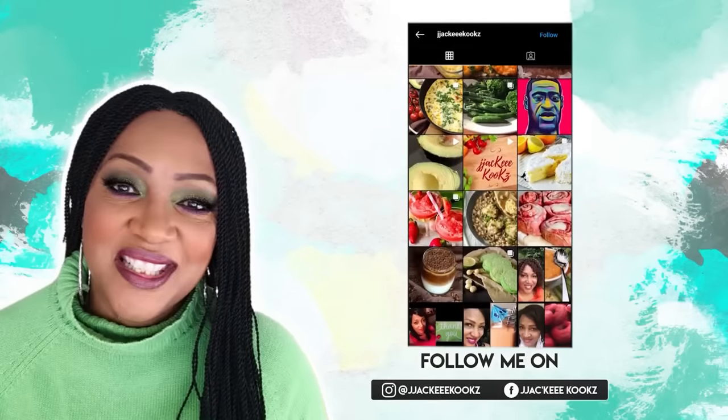One of my subscribers requested a barbecue baked bean video. I already have a baked bean video but I felt like cooking today — does that surprise you? Talk to me in the comment section below, I'm always listening. Without further ado, let's get right into the video.